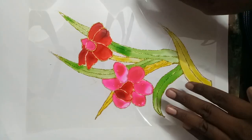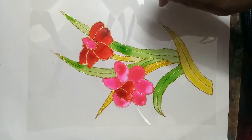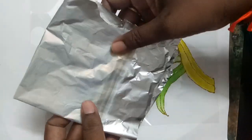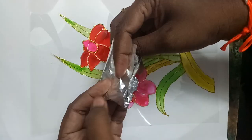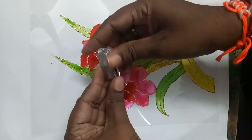Hi friends, now I am going to explain how to frame the glass painting at home. Aluminum foil is available at home — you take the aluminum foil of the size of your glass painting, and fold it. To create a texture, I am folding it like this. You can fold it however you want, no problem.